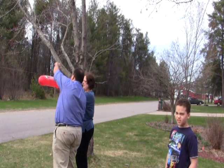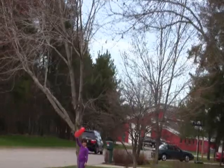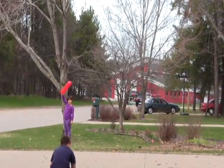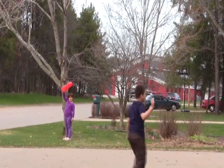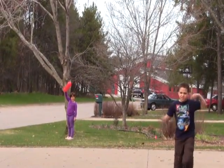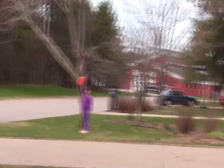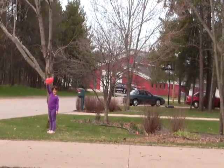Ready? Let it go. 10, 9, 8, 7, 6, 5, 4, 3, 2, 1. Let's go!